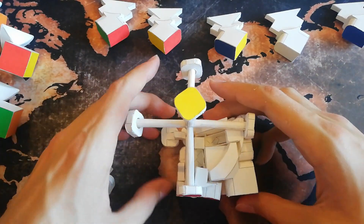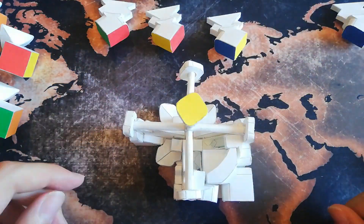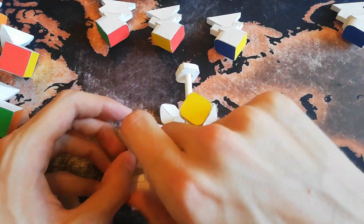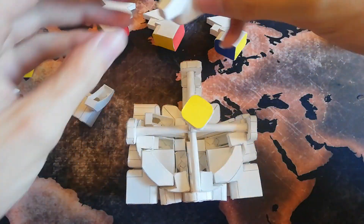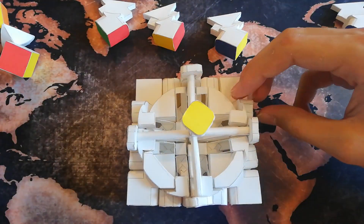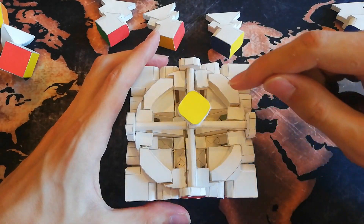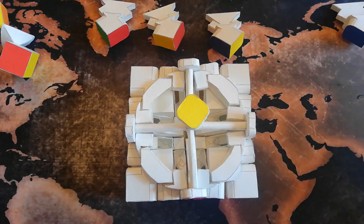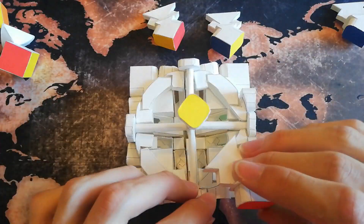Right now I'm slowly building up the first half of the puzzle, which is very unstable because there are so few pieces to hold each other in place. Now that the first half is complete, you can see that the pieces form a circle here. This is necessary so the pieces can turn in the end, because if you turn a face then the pieces move along this inner circle.